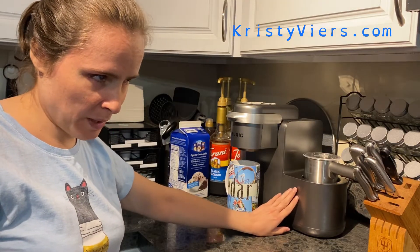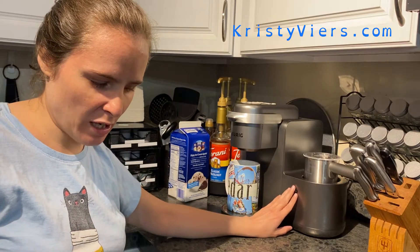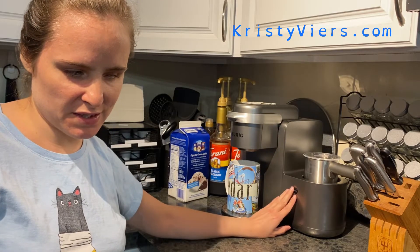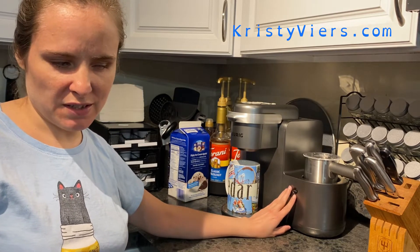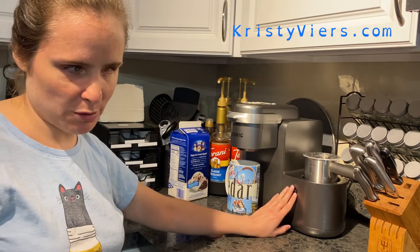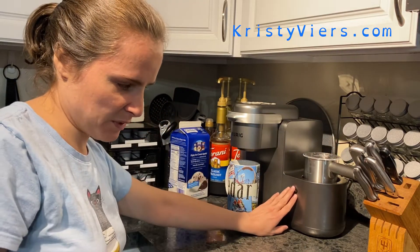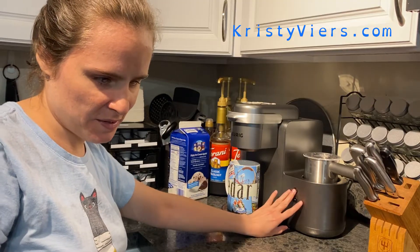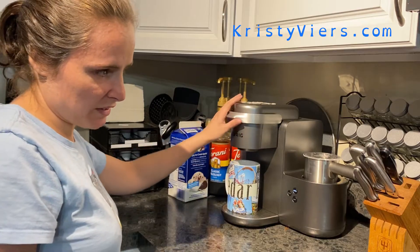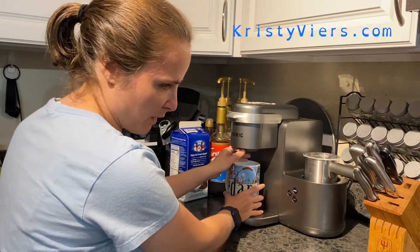From memory, I know the top button does lattes and the bottom one does cappuccinos, and on the left there's one button for cold drinks — but I'm not going to push that one. I'll make sure the lid is secure and push the top button to froth the milk and flavor. I'm also going to start my coffee now.